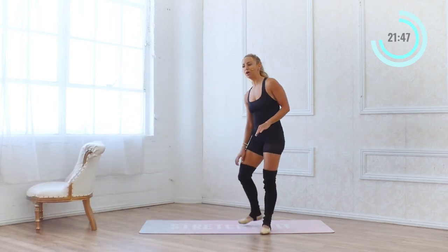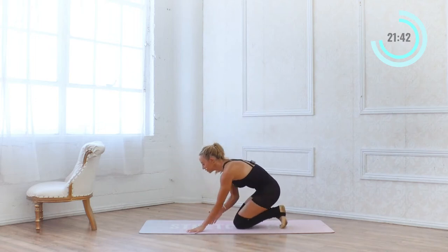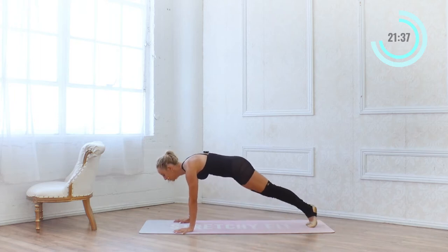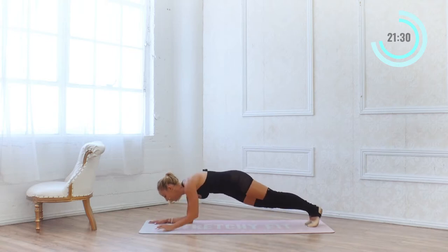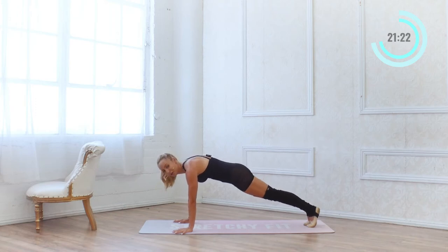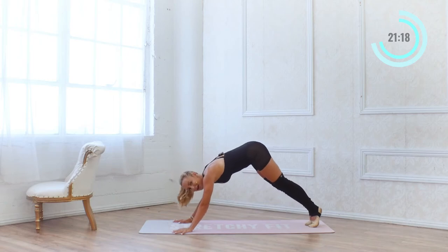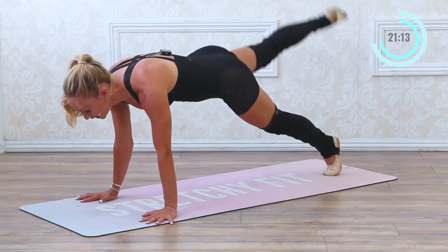Moving into our next exercise — coming down to the floor. Hands come to the floor; we're going to work a little on our core, abs, and arms. Come into a high plank pose. If high plank is too much, you can do the same thing on your elbows. Otherwise on hands — lift one leg up at a time, pull the lower belly in. We're doing 20 leg lifts. Make sure the booty stays down, stay in a nice straight plank pose. 20, 19, 18, 17.